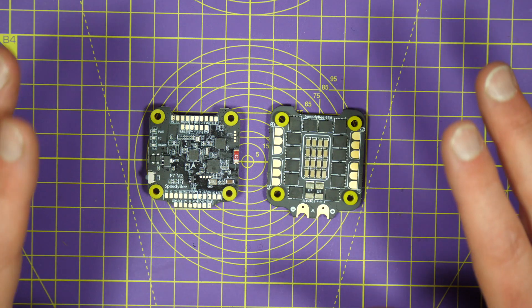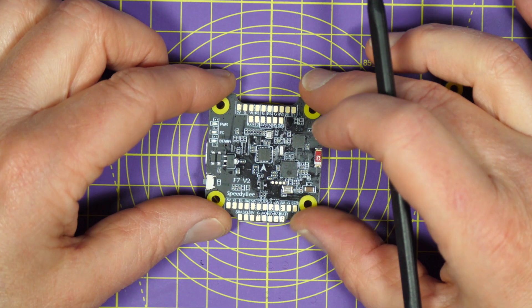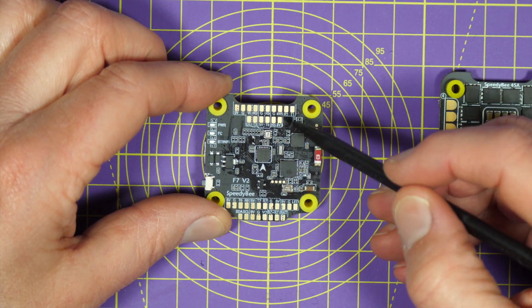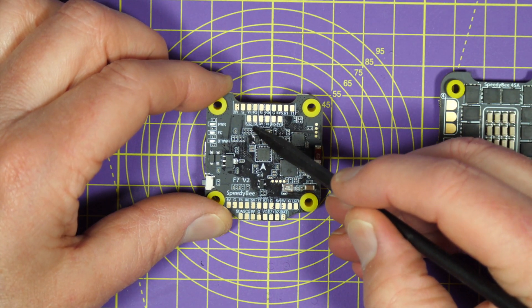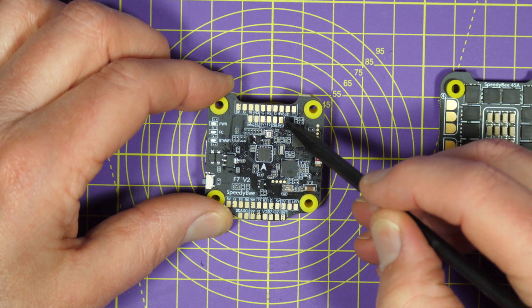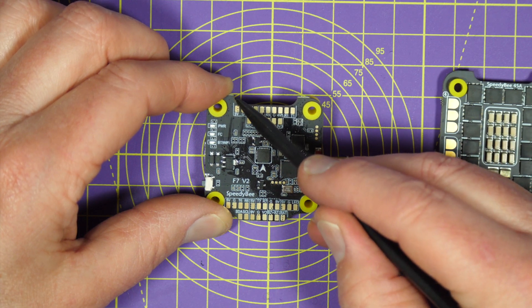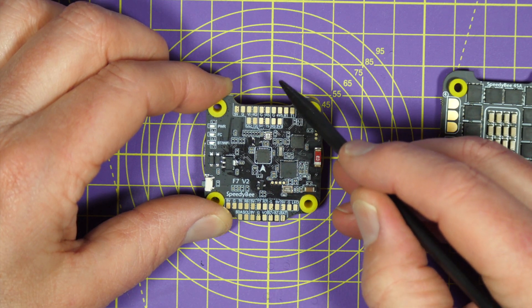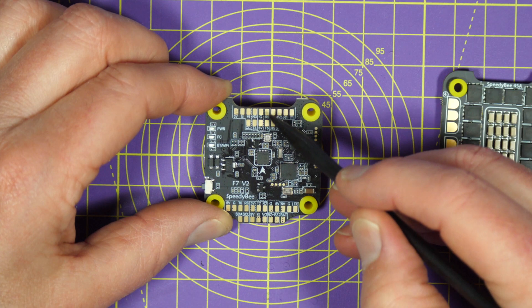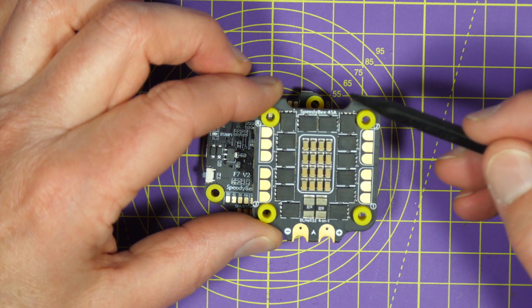I told you it had a few tricks up its sleeve — let's have a closer look. Along the top of the flight controller PCB there's the camera connections, power, and receiver UART for SBUS and TBS Crossfire and so on. Plus they've put this cutout on the PCB here so you can squeeze an FPV camera in nice and close if you've got a very small frame, and they've done the same on the ESC board as well.